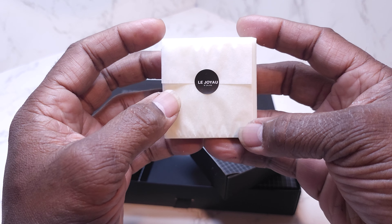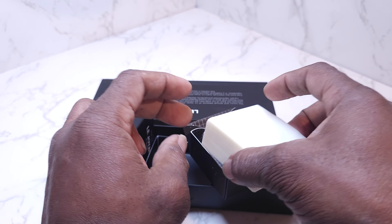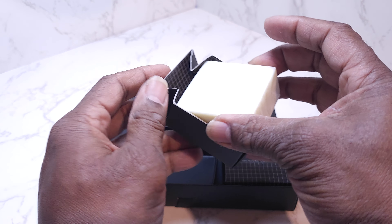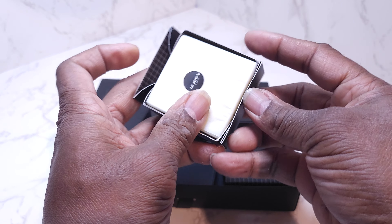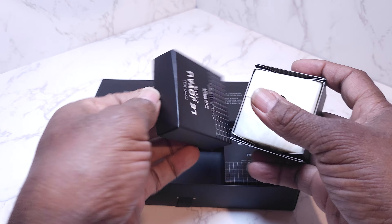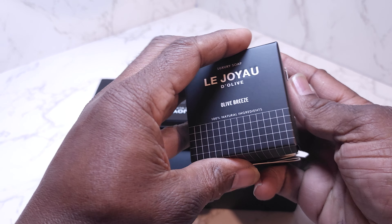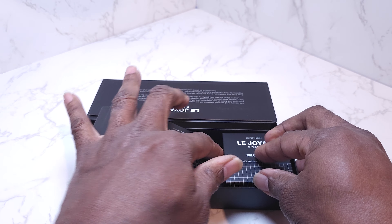This one is next that I'm going to use. It smells really, really good. Ladies, this is not for you — this is for men. If you're needing some really nice manly soap, this is it.